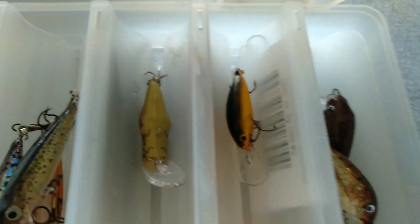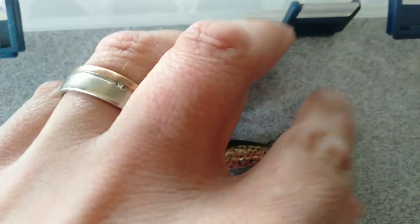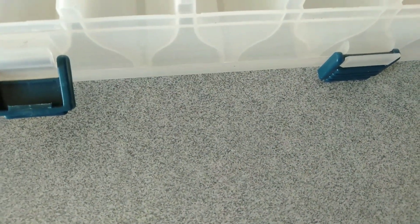A couple of the HRT lures, some Rebels, and an Ugly Duckling, and some more HRTs. These little cranks here are nice and light — three grams. I've got those in two colors, the rainbow and the brown pattern, and they've been fantastic for me. I run a Major Craft Tripara one to three pound rod with a little 1000 reel.